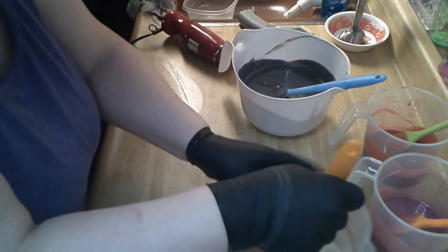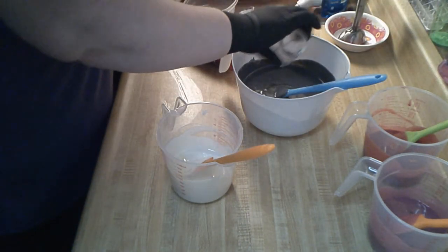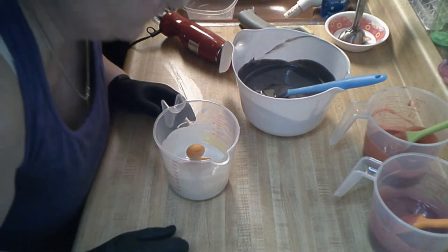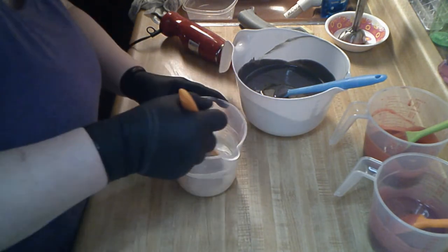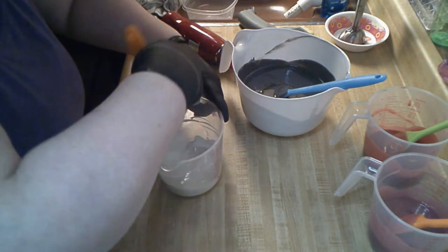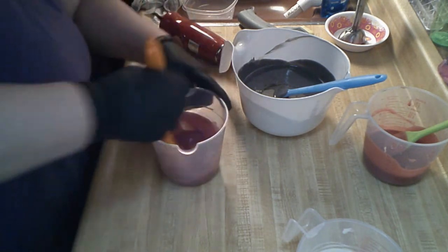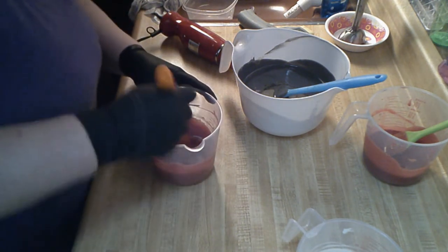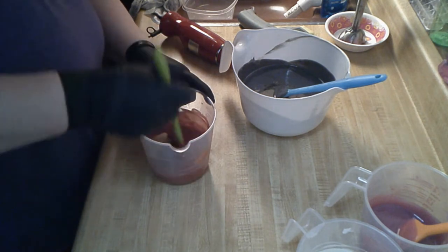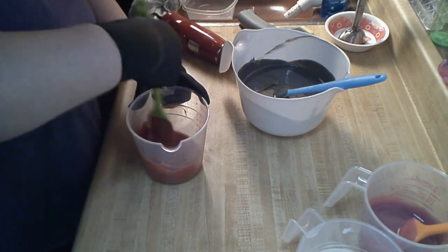Let's put fragrance in. It's not ricing on the surface of the soap which is good. Oh my goodness — it smells so good! In the bottle it had a slight chemical smell, and usually when that happens it opens up in the batter, and oh buddy it did. People are gonna love this.